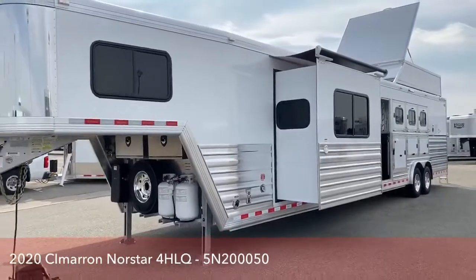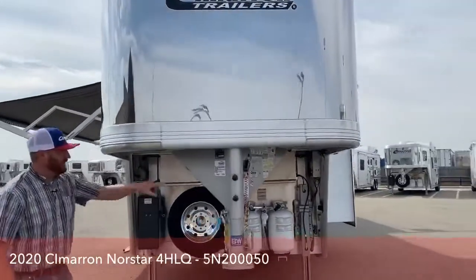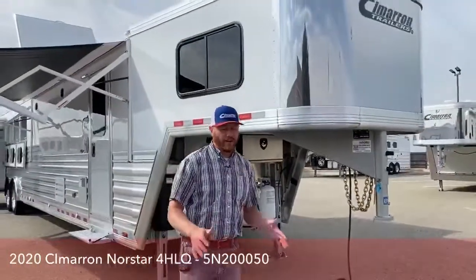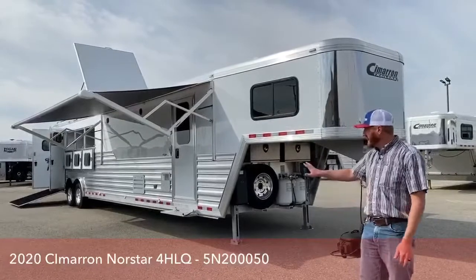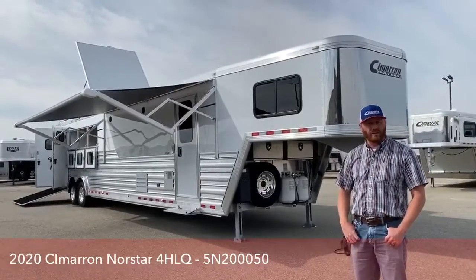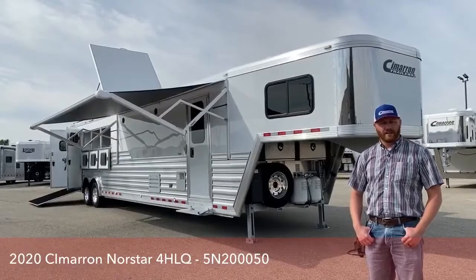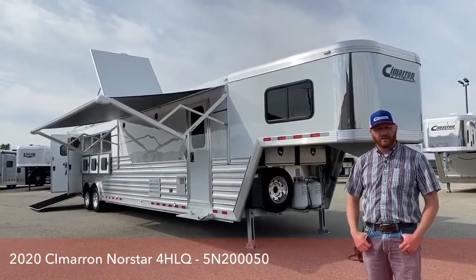So again, this is a 2020 Cimarron Northstar 4-horse living quarters with a 1510 Outlaw conversion. The stock number on this trailer is 5N200050. We were very excited to show you and walk you through this trailer — it has a ton of features and options and is absolutely loaded. We feel like this is a great size trailer and it's extremely well equipped. If you have any questions on this trailer, anything we have on order, on hand, or if you're interested in building a custom trailer, give us a call at 303-684-3400. My name is CJ Altenberg with TransWest Truck Trailer RV in Frederick, Colorado. Give myself or anybody on the sales team a call and we'll be happy to help you out. Thanks for tuning in, have a good day.